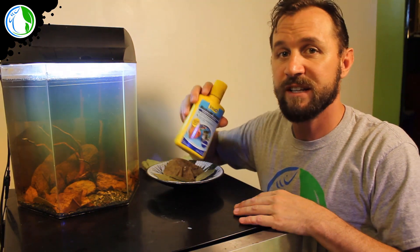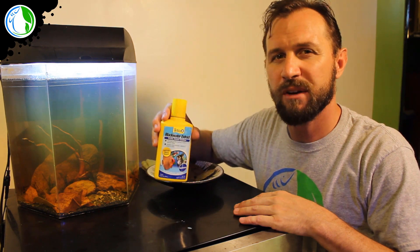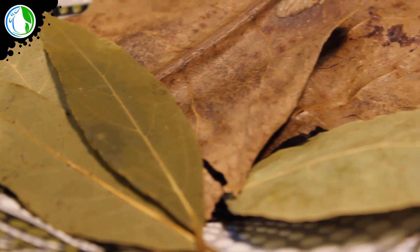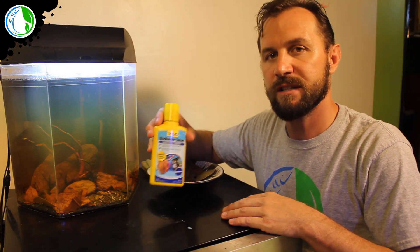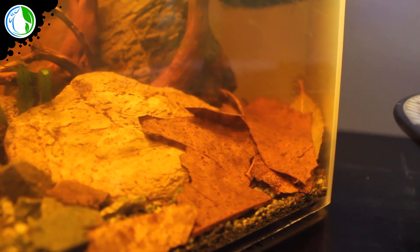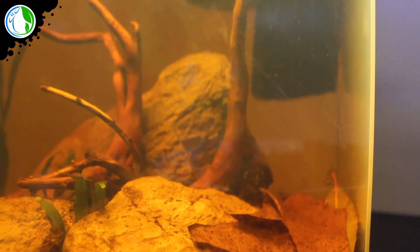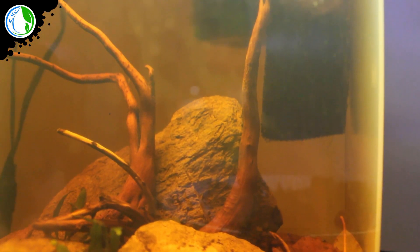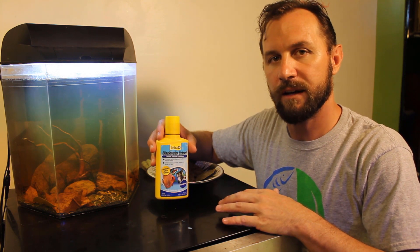I first treated the tank with a little bit of blackwater extract — not a lot of it, because I prefer to use the natural tannins from real dried botanicals. I also put a little dash of marine salt, not aquarium salt. I prefer marine salt because it does not contain copper and it contains a lot of other trace minerals that I like to have in the water.